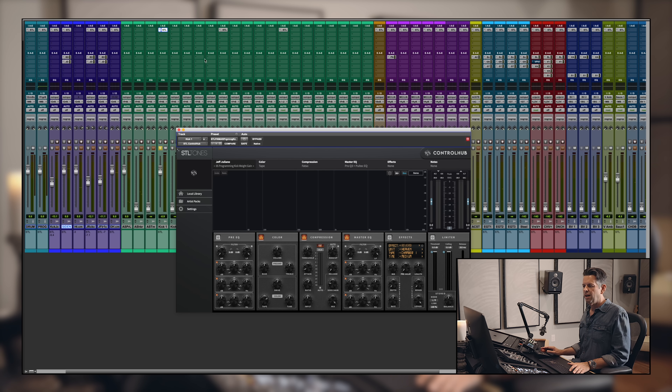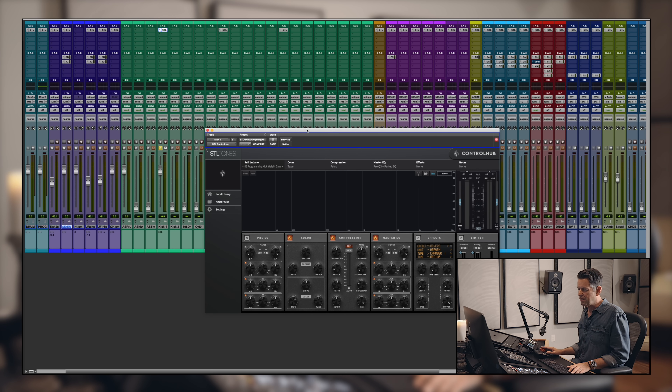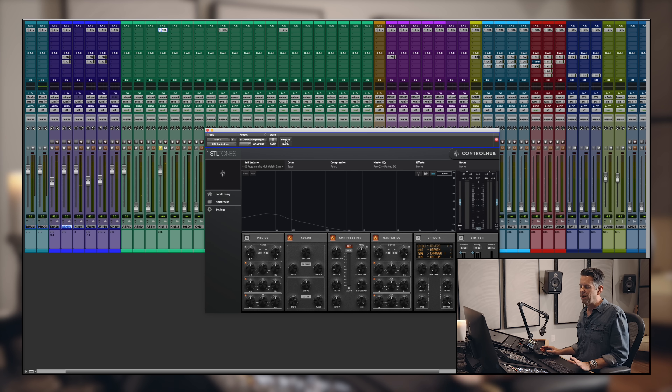Programming kick — I'm going to show before and after of all the tracks I have Control Hub on. The preset is called 'Programming Kick Weight Gain.' I'm using tape on this one — a Fatso, which I love for all drums. The master EQ is a Pro Q3 and a Pultec: I'm doing a high pass filter in the mud at the bottom and a Pultec for that classic Pultec kick drum thing.